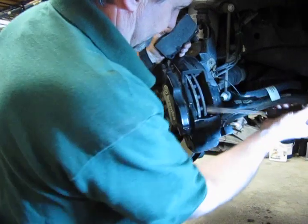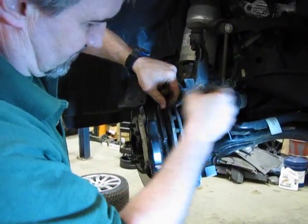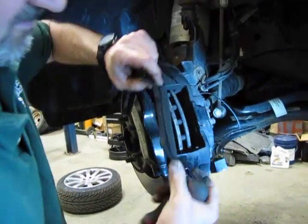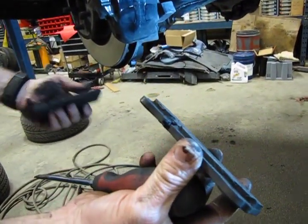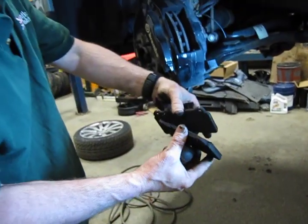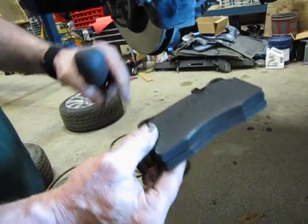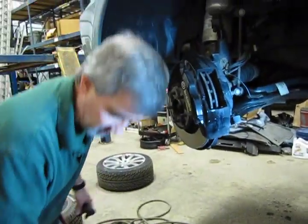There's one. You can see how thin they get. When they get too much thinner, they're not able to dissipate the heat as well, and heat is definitely the major enemy of brakes — too much heat and the material breaks down or could even come apart. So you want to catch these before they get too thin.